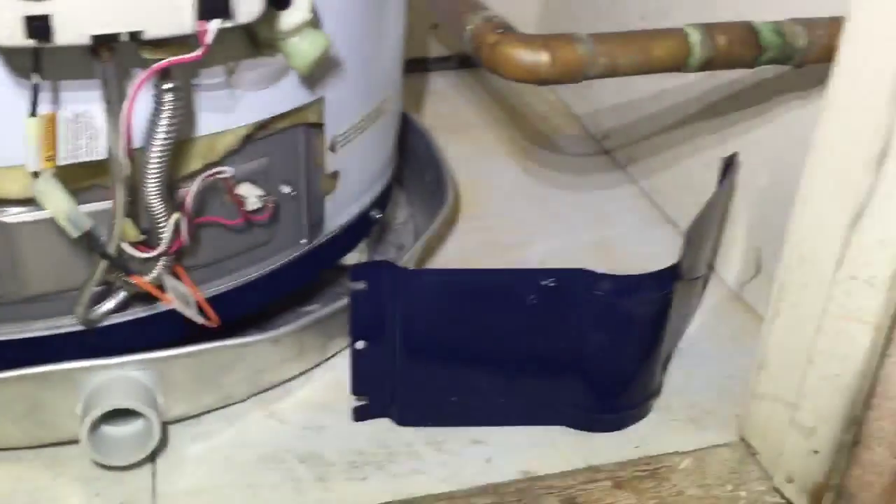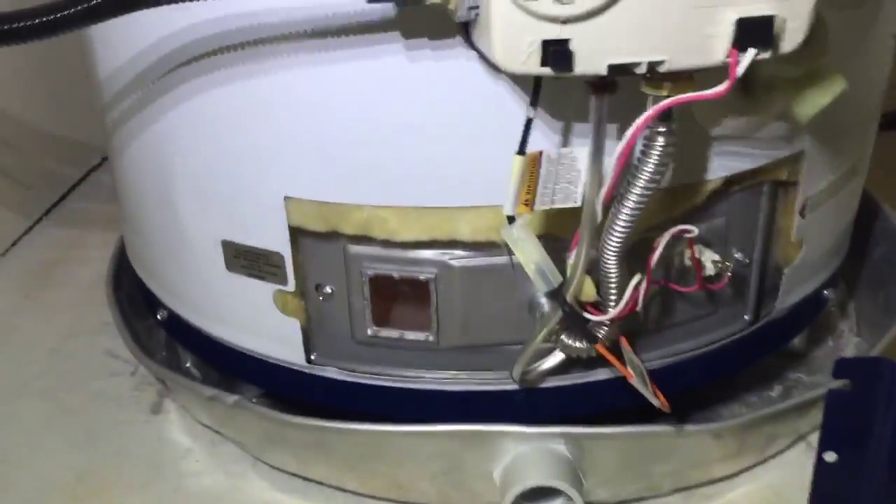You can also see I've removed the door here from the pilot window. I'm going to go ahead and turn my light off and show you a little up-close picture here. As you can see, the flames are burning orange instead of blue, and you can probably see the reason why — there's an internal water leak there. You can see the water drips onto the flame and the pilot window.